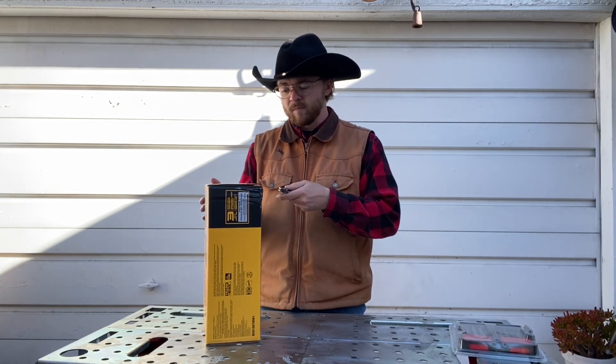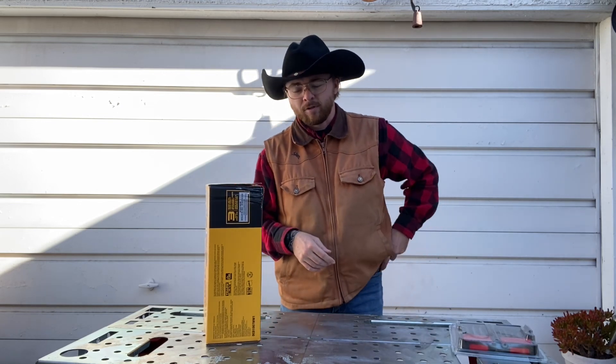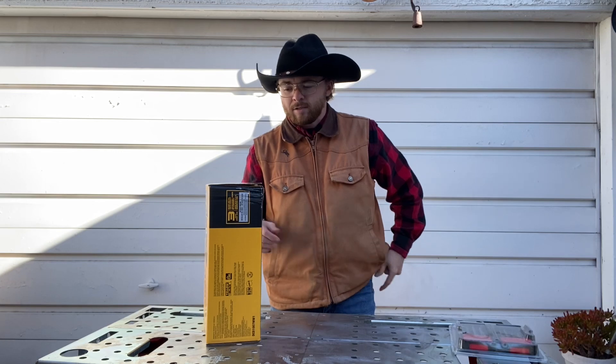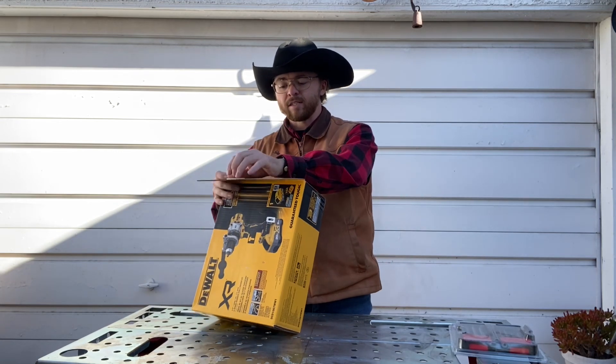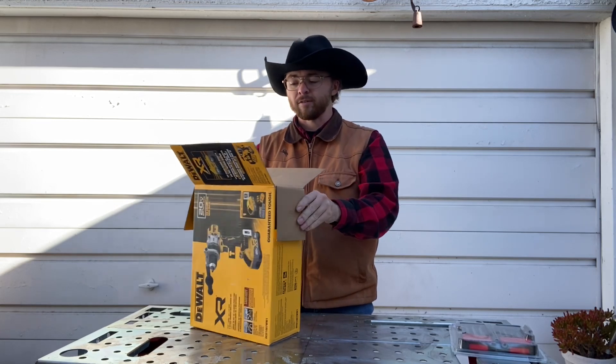This is the XR series. I'm not sure if there's a non-XR hammer drill, but I've been going with the XR because it is for heavier duty stuff. I would recommend looking into that if you need something less heavy duty — if there's a non-XR one, it might be less expensive.